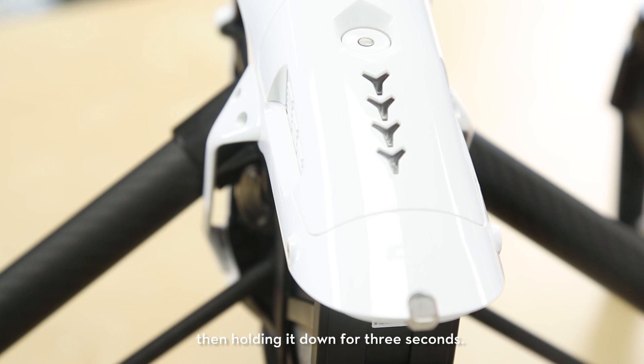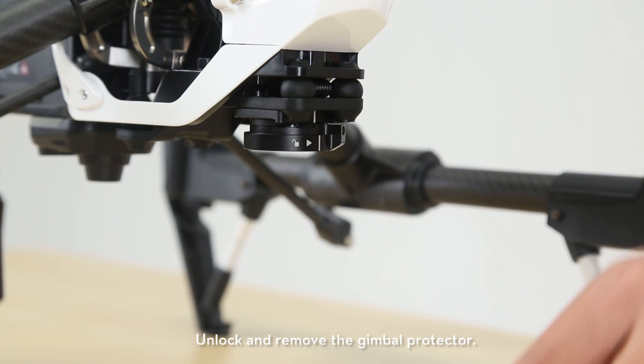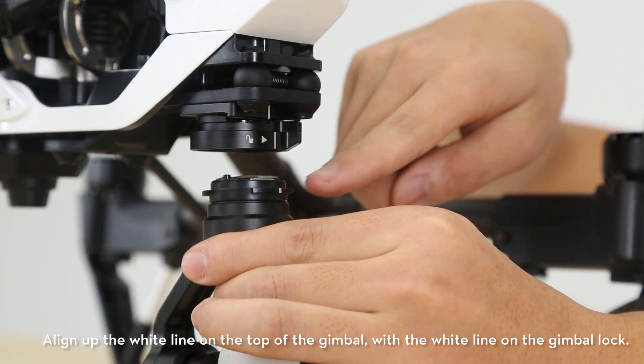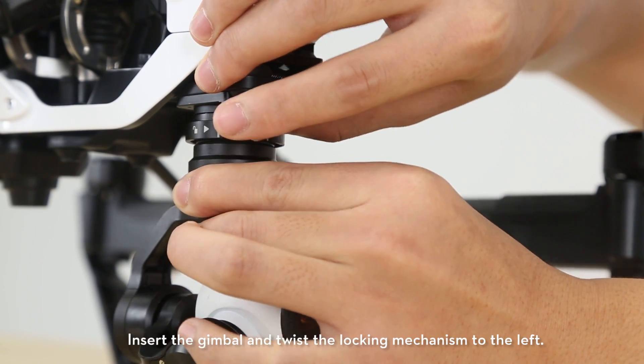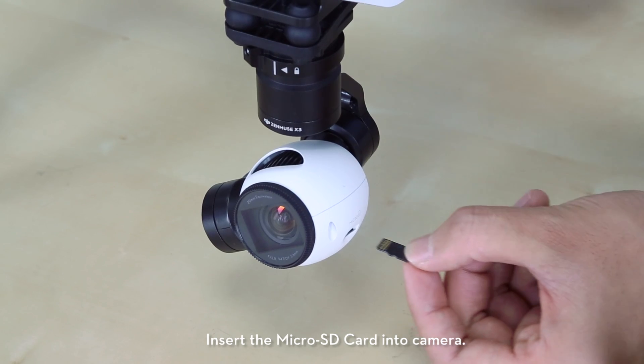Mounting the gimbal and camera. Unlock and remove the gimbal protector. Remove the protective cover from the camera. Align the white line on the top of the gimbal with the white line on the gimbal lock. Insert the gimbal and twist the locking mechanism to the left.